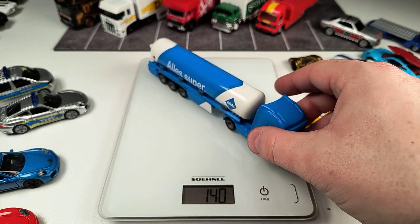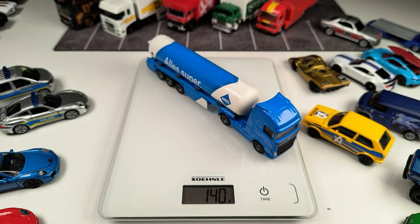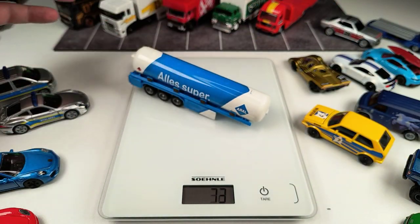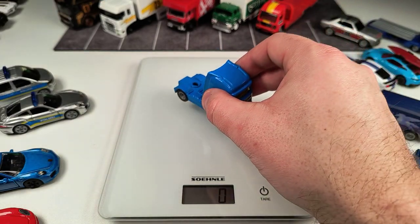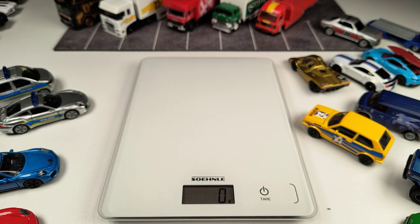Our last Siku model is this truck — and as you can see, it's pretty heavy at 140 grams combined. The trailer alone is 73 grams, and the cab/tractor unit is 68 grams.